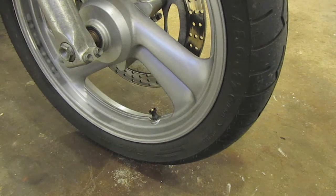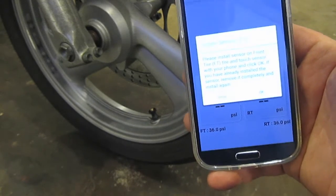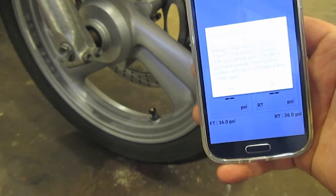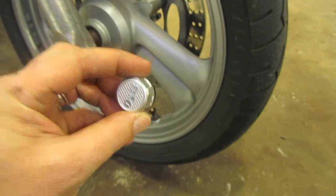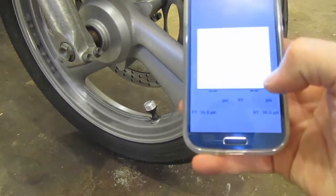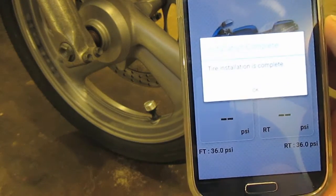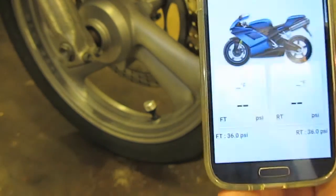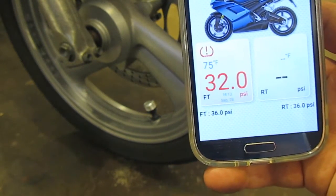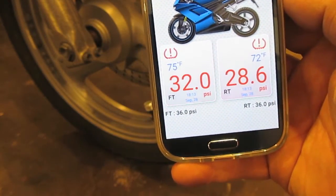Hit done and now it says please install the sensor on the rear tire. I've done that already and now I'm moving on to the front. A menu has popped up asking me to please install sensor on front tire, touch sensor with your phone, and click OK. Taking the module right here, I'm twisting it on just like a tire cap. Hit OK. The tire installation is complete. And immediately I'm alerted that these tires are a little bit low — 32 PSI front and 28.6 PSI rear. Looks like I've got some work to do.